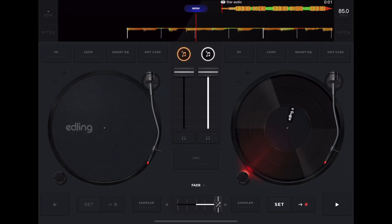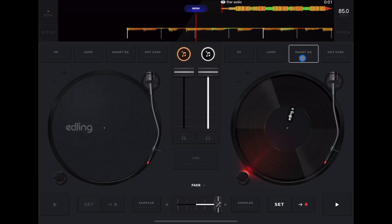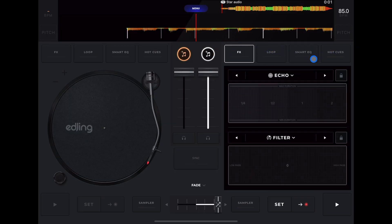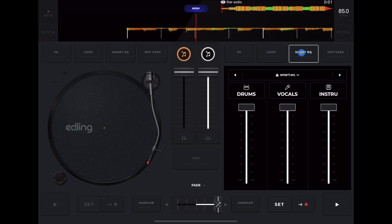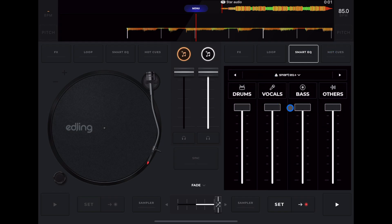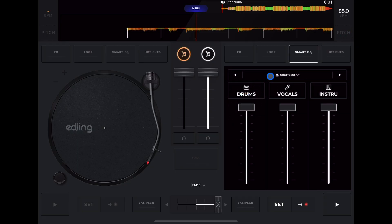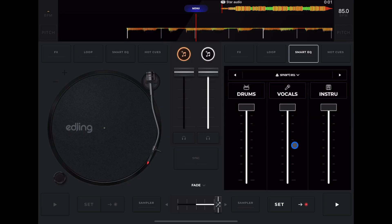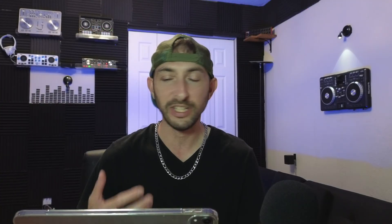The first feature that makes this a great professional DJ app is the ability to separate stems. They call it the Smart EQ. Up here are our features — four different buttons. In Smart EQ you can get four bands, three bands, or go back to regular EQs. I'm going to play a song, take out the vocals and instrumentals, and see how this stem separation compares to DJ Pro and other DJ softwares.